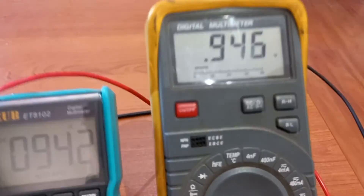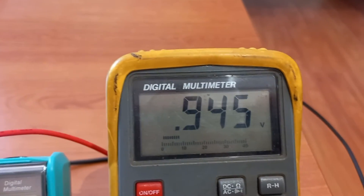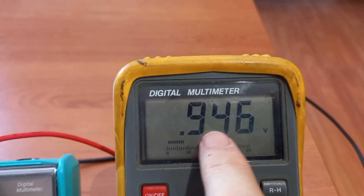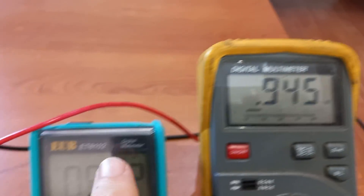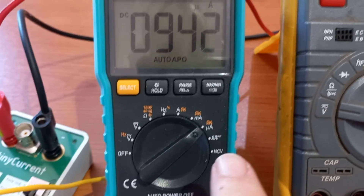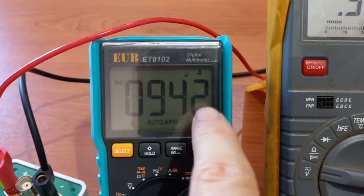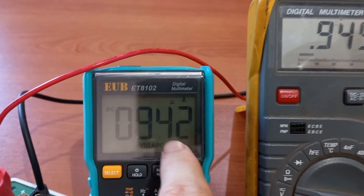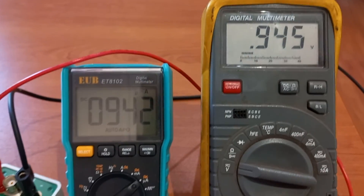So if our voltmeter says 945 millivolts, that should translate to 945 microamps. As you can see, it reads 942, so there is a very small — far less than 1% — margin of error between the two multimeters.